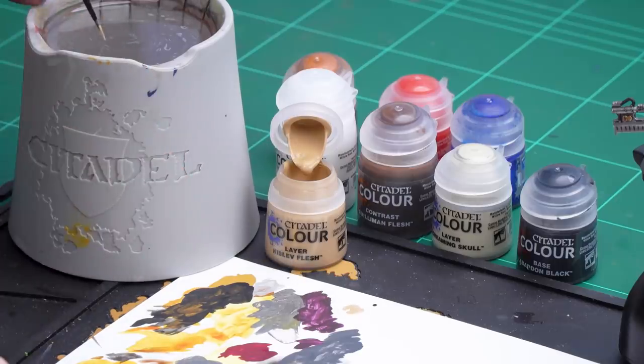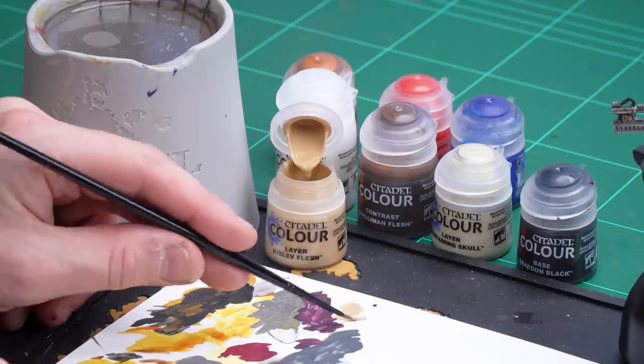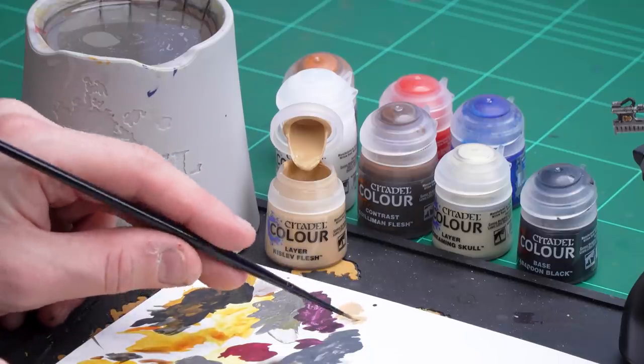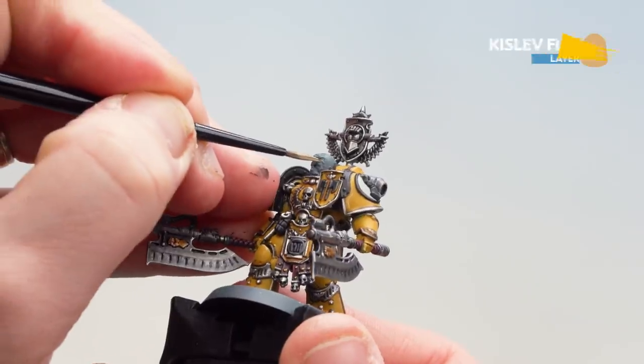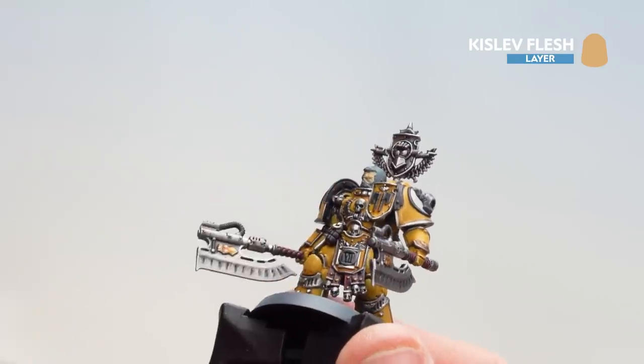Those highlights now done on the black, we're now going to move on to the skin. We'll start with Kislev Flesh as a base coat — probably a couple of coats to build up that colour. Once that's dry we'll get some Guilliman Flesh thinned down with contrast medium to get into the recesses, then tidy back up with Kislev Flesh, do a highlight of Screaming Skull, and pick out the eyes with Abaddon Black. Apply Kislev Flesh to the palette with a little bit of water, get a good point to your brush, and work your way around the face — you might need a second coat.